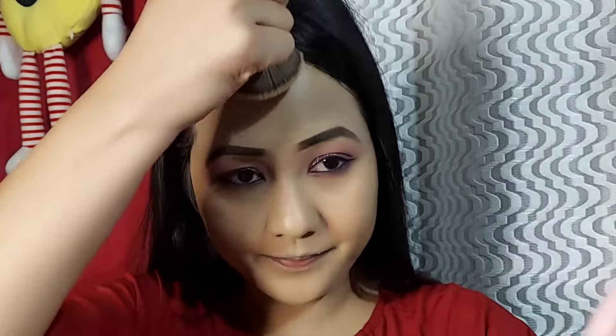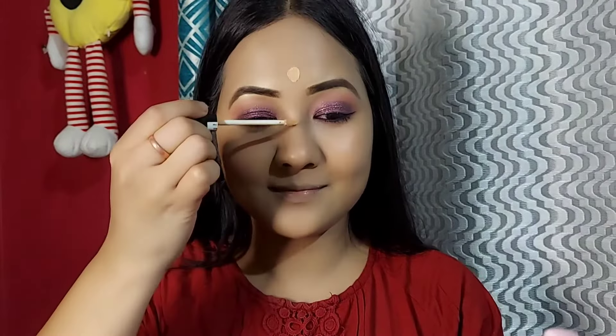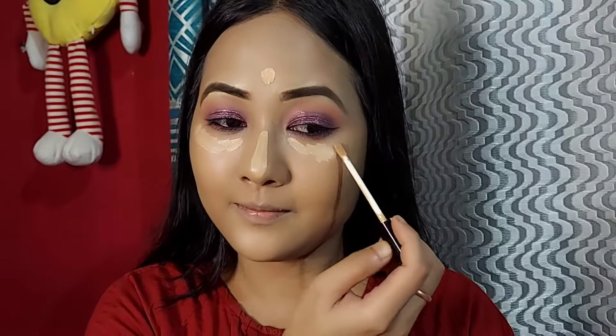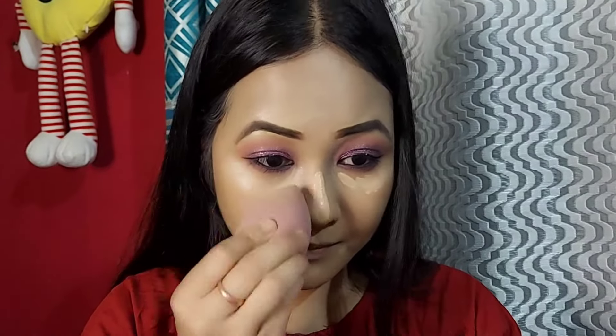I blend with a sponge. I use Maybelline Fit Me as a highlighter and blend with a wet sponge. The sponge is always filled with product. I blend with a deep brush, just a little bit at a time.